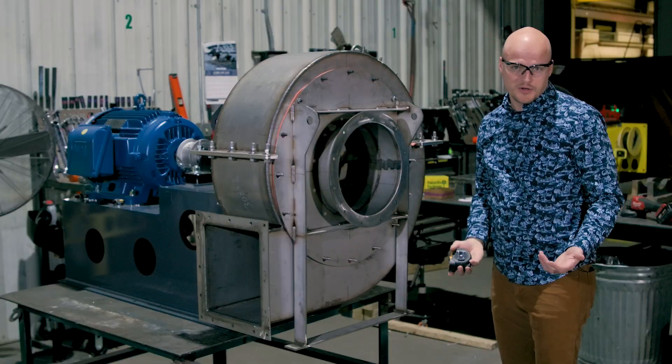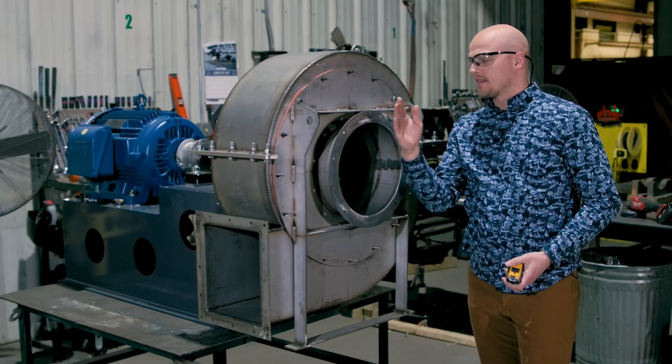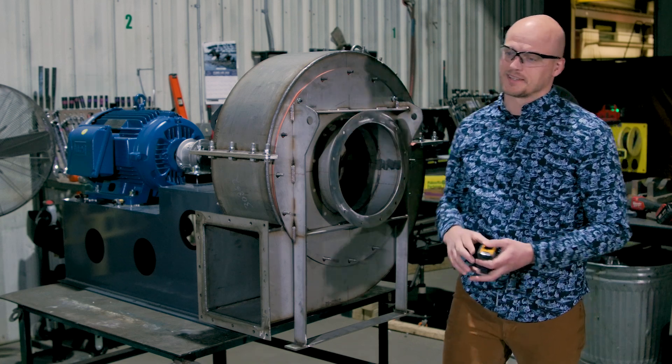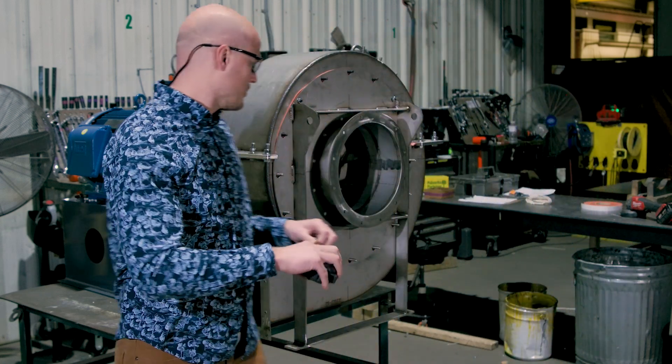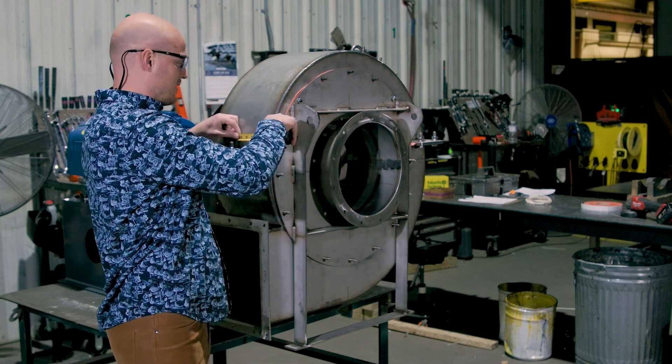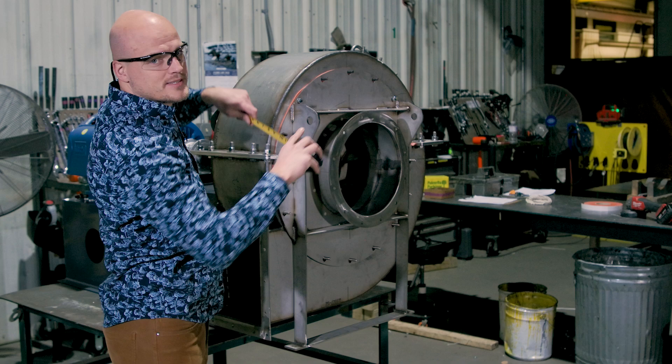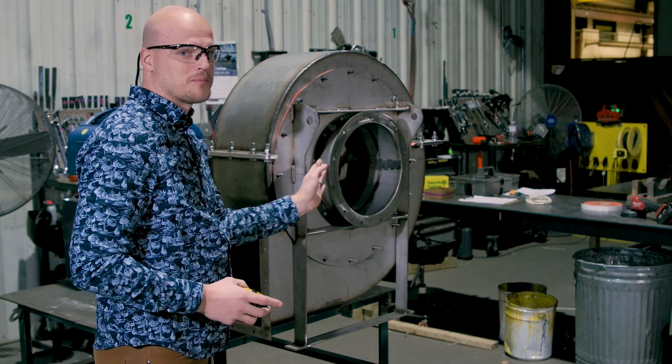The next dimension you want to get is the inlet flange face to the center line of the housing. So we're looking at the center of the housing to the inlet flange face. This will allow your fan to actually meet up with the inlet ductwork.